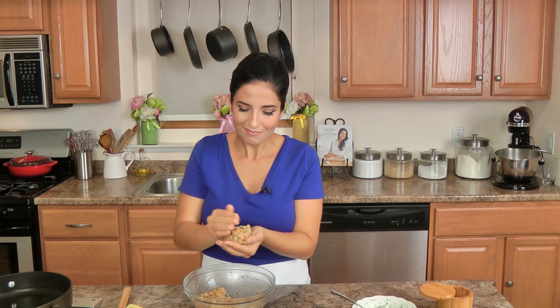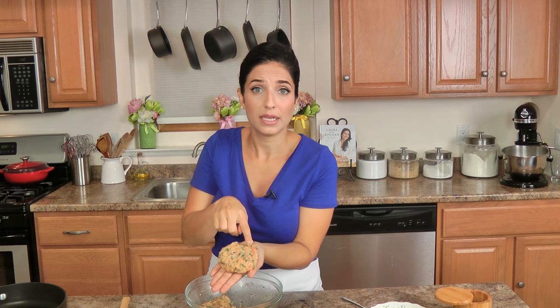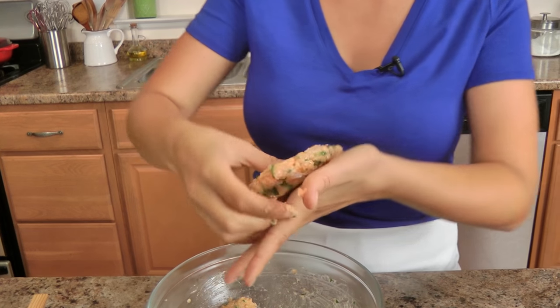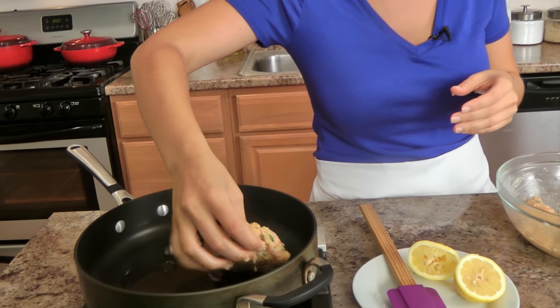You first form it into like a meatball, and then you just press it — just like that. You can still see the chunks of salmon in here, which is beautiful. Now I'm just going to pop these into my hot skillet and cook them for a few minutes on each side, or until fully cooked.